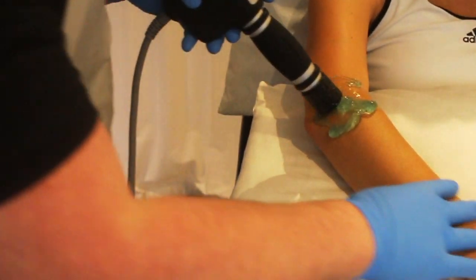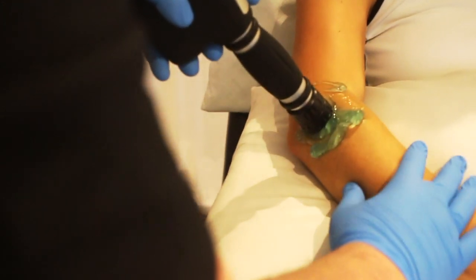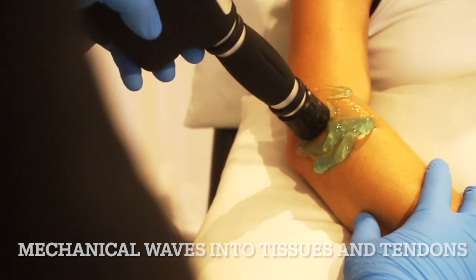So the biggest question we have is: how does it work and does it hurt? Let me address that. The machine sends mechanical waves into the injured tissues, tendons, and muscles.